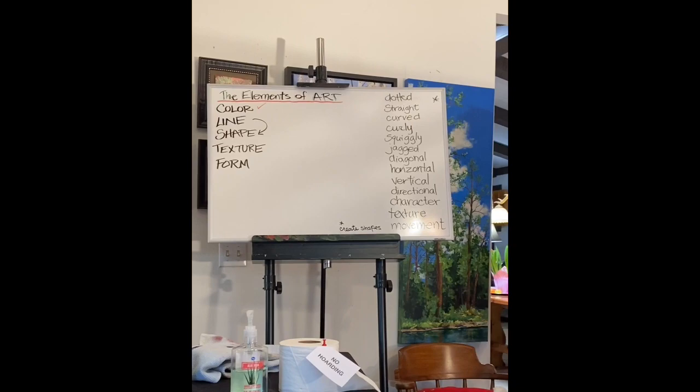Hi folks. I'm Beth Zink. Welcome to Day 8 of That Painting Show. Thanks for joining us. Today, as promised, we are going to talk about the amazing power of line.